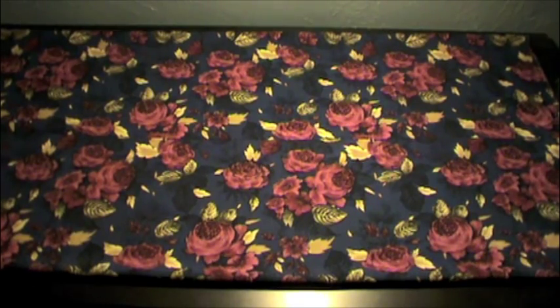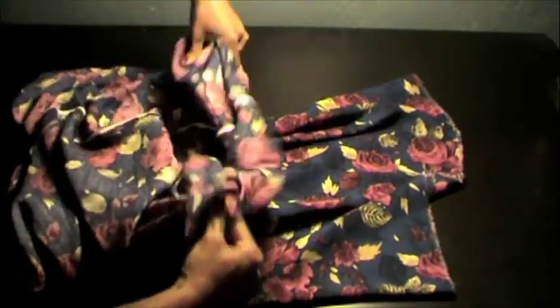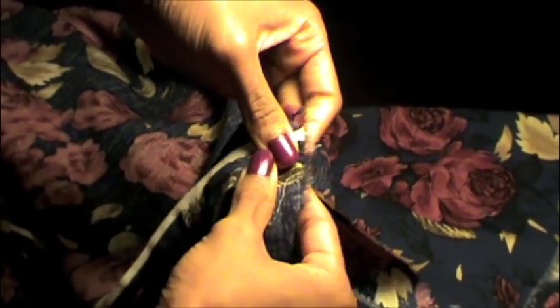Turn the fabric right side out and take one side of the scarf and overlap the fabric right sides together until the raw edges meet. Before you begin pinning, first make sure that you match the finished seam lines you made right sides together. This will ensure that your scarf won't be twisted all funny when you finish.